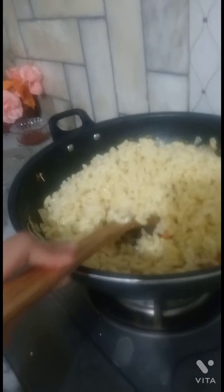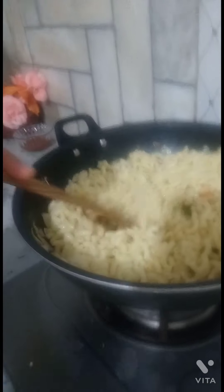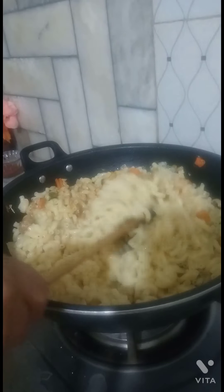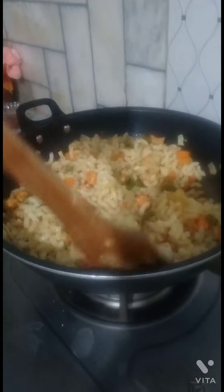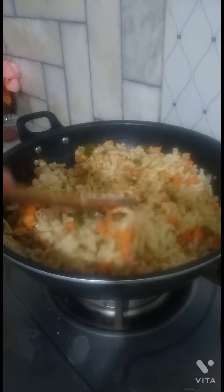I added the boiled pasta and mixed it in. Let me see how good it looks — I have mixed everything together and it feels great.